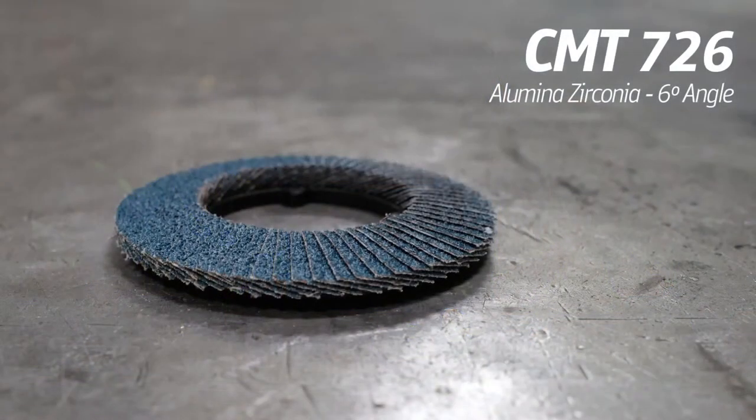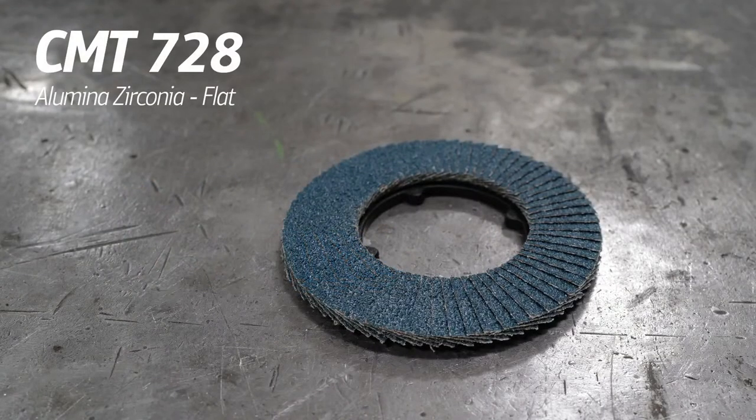The more angle a flap disc has, the more aggressive it's going to be. This angled disc is for your fab shop's 36 and 40-grit needs — removing welds all day long, looking for maximum aggression. That would be the 726. The cousin of this is the CMT 728, which is the flat version. Anything flat is more for blending and grinding on large flat surfaces, like sheet metal shops, removing rust on a large flat surface like the hood of a car.